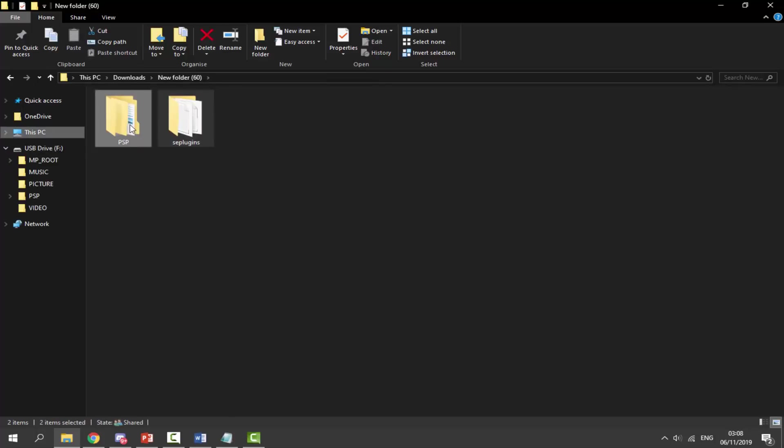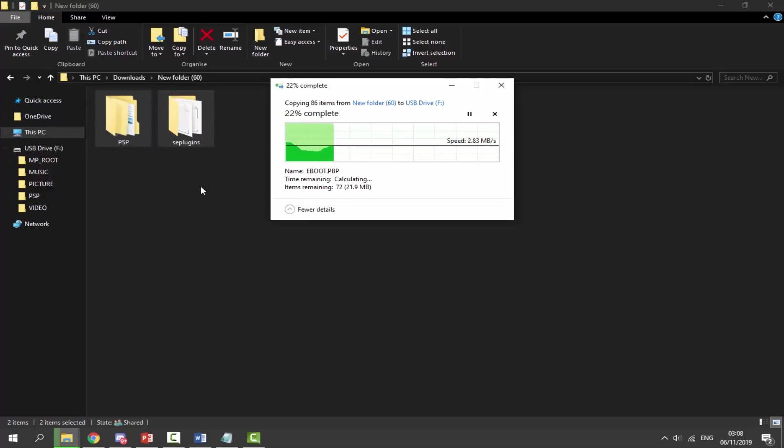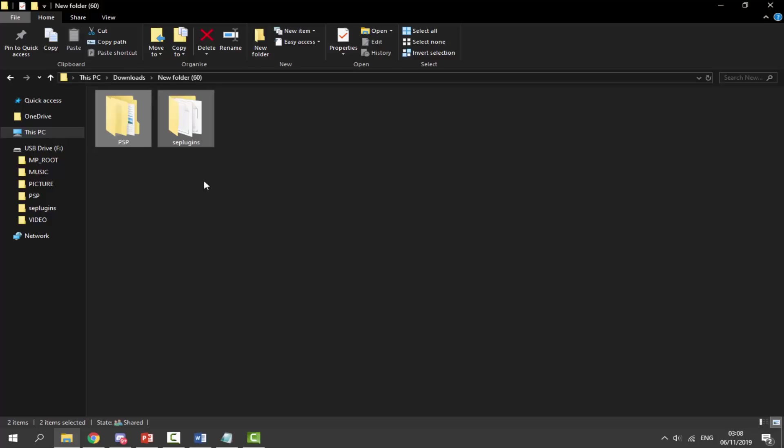Go back to your downloads folder, make sure your PSP or PSP Go is plugged in, select both remaining folders, and simply drag and drop them across to your PSP. If it asks whether any files need to be replaced, go ahead and replace them.